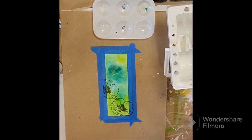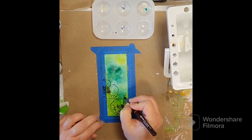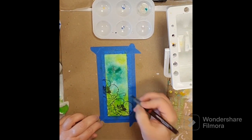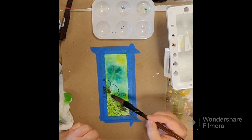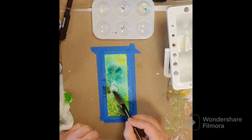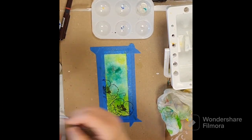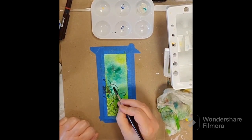I dried that with my heat tool and now I'm using some Jane Davenport stamps — it's like Jane Davenport day, I guess. Drawing in some tendrils and doodly things, and then I'm going to put some more of that iridescent medium on top of the dry piece and give those flowers a little pop.